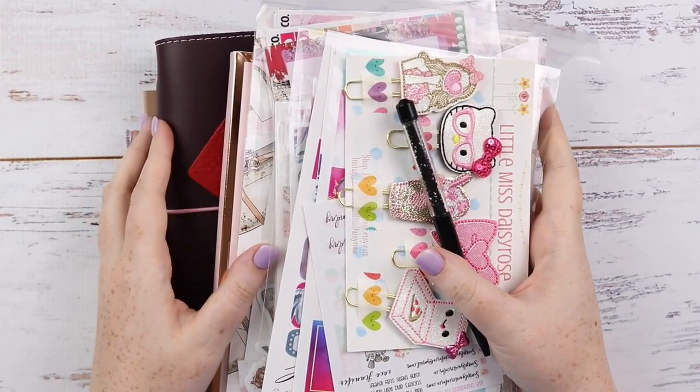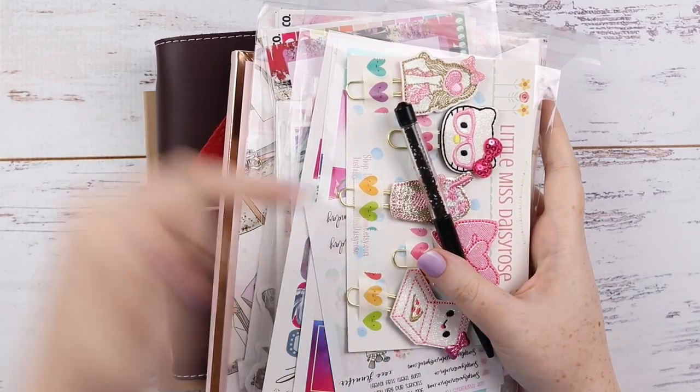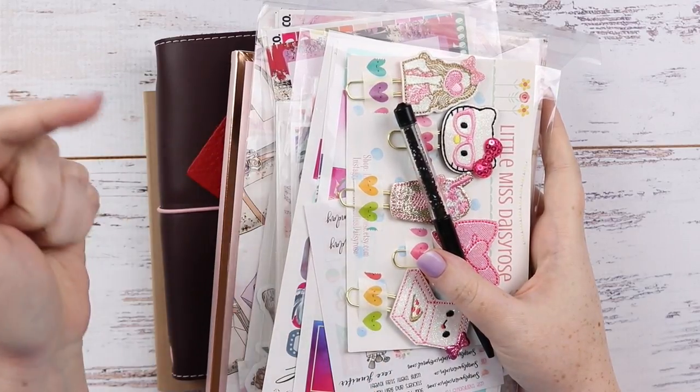The planner accessories and planners will go first and then we'll get into the stickers. All the timestamps will be listed below.